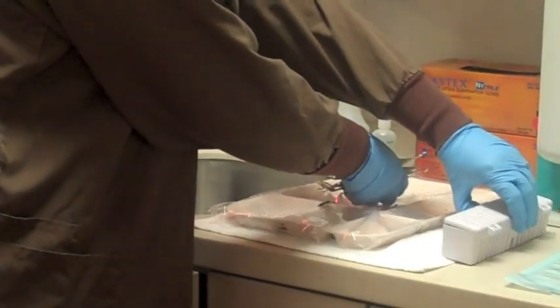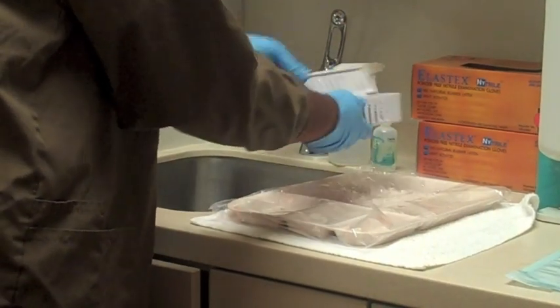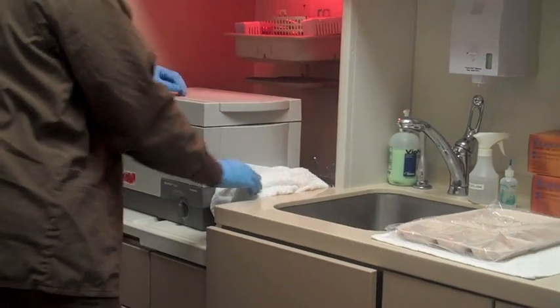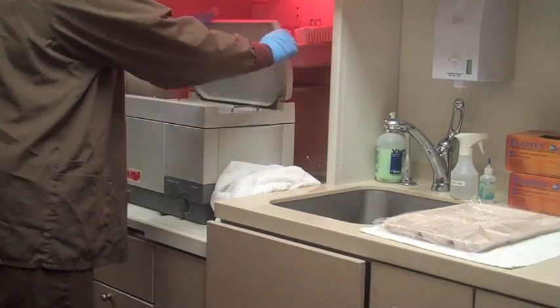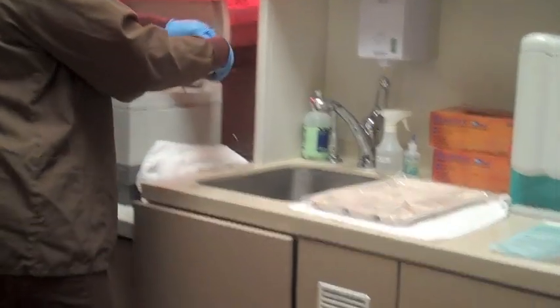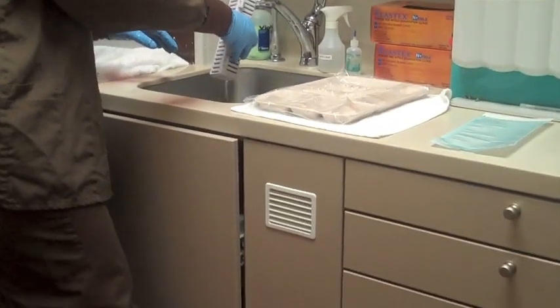Our sterilization process starts with taking the contaminated instruments and putting them in a basket. That basket is then placed into an ultrasonic cleaner. Once that ultrasonic machine has run its cycle, we rinse the instruments and place the cassette in a dryer.